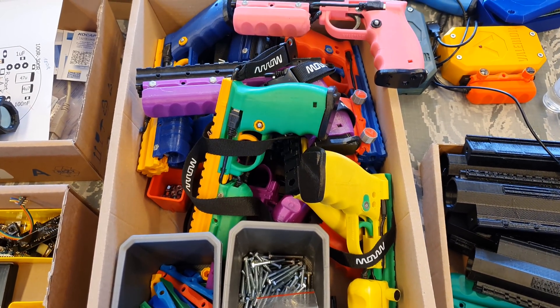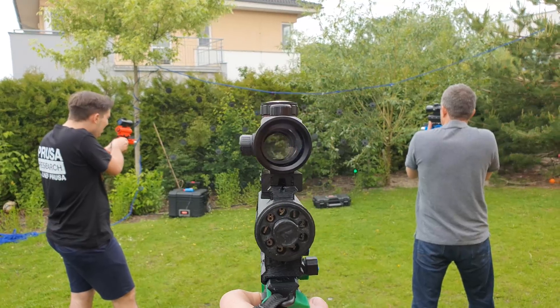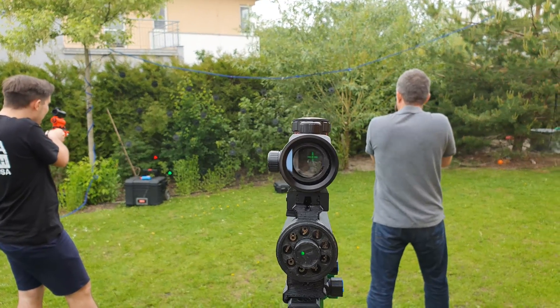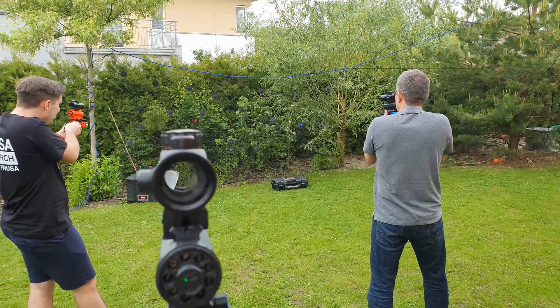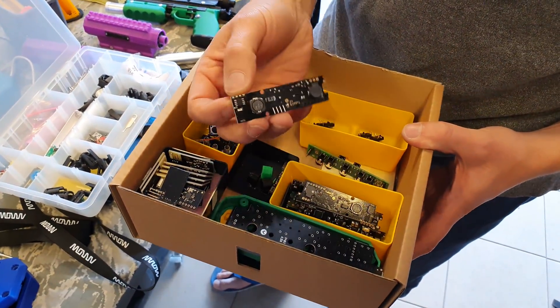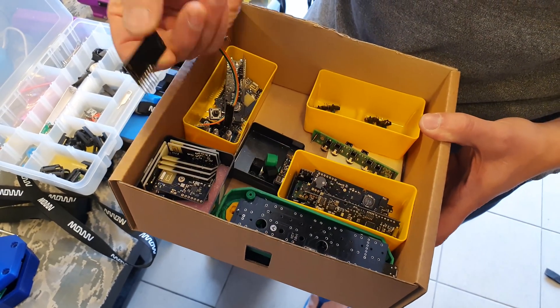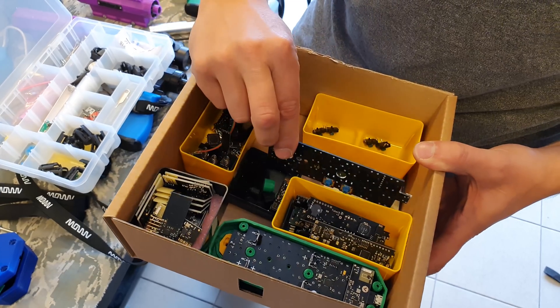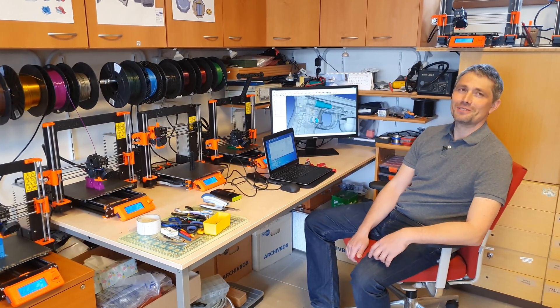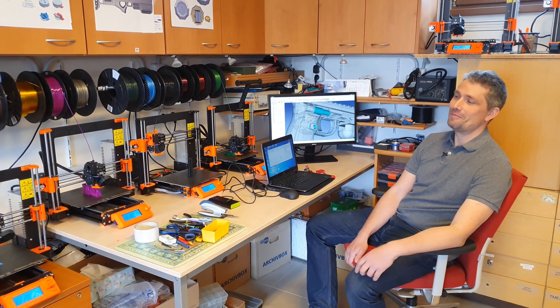The option to print in various colors is a huge plus. Thanks to the variety of colors the blasters look like toys, and they should look like toys. It's also an incredibly enjoyable hobby. Over time I turned from a developer of electronics to someone who designs mechanical parts. When someone asks me what I do, I can show them something physical — something that's easy to understand, and that was not the case with programming.